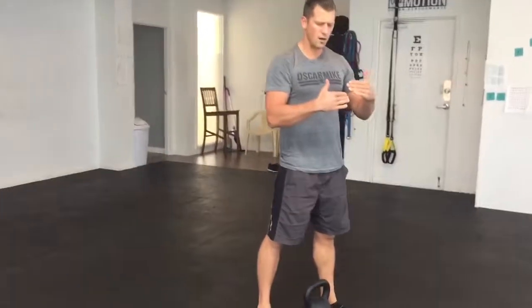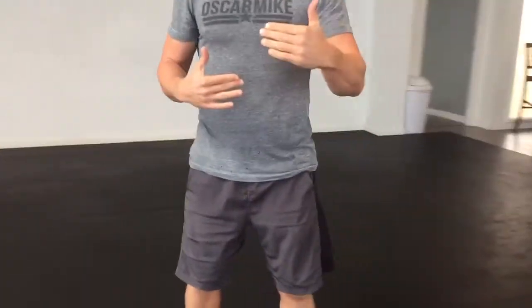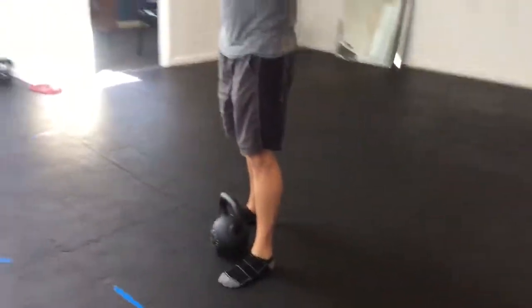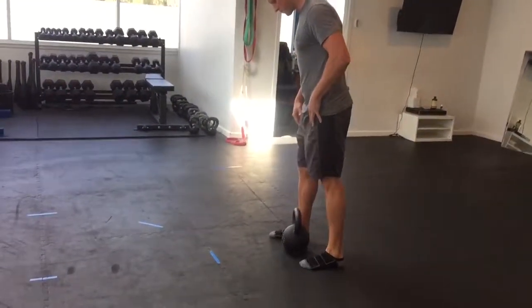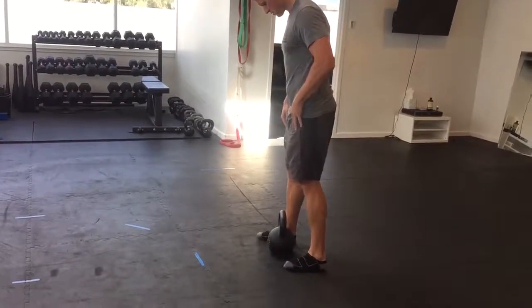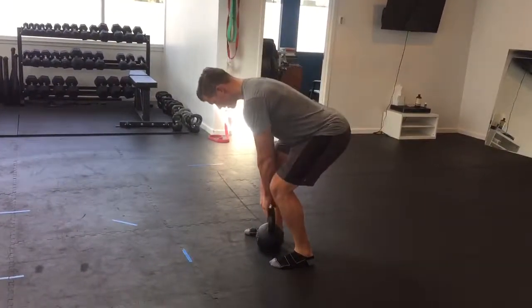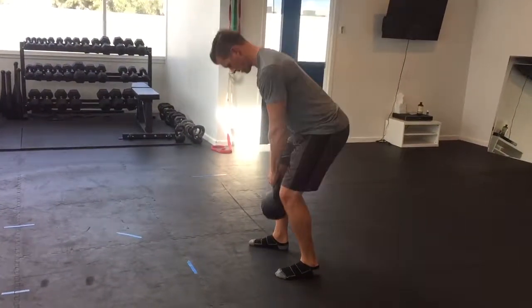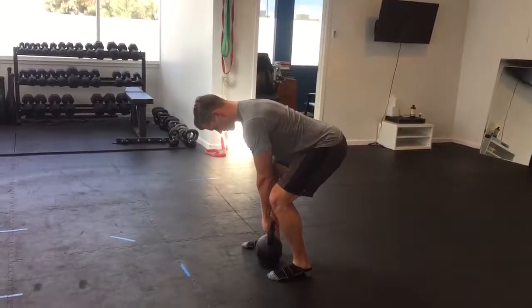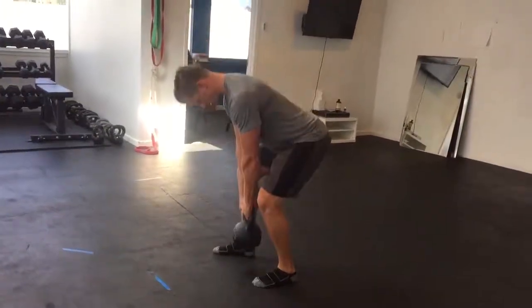When I offset my stance a little bit, I'm going to put more effort into one leg opposed to the other. If I was doing the other side, I just offset that foot — everything else is the same. There you have it, the offset deadlift.